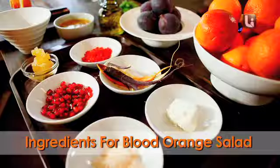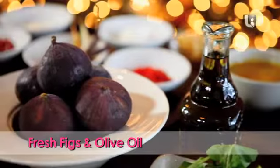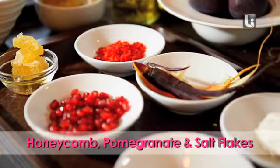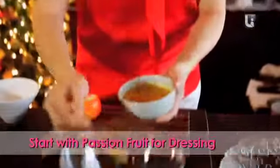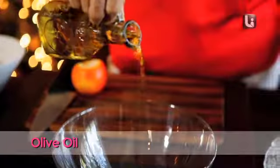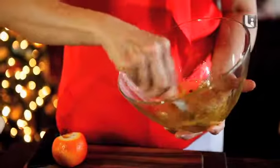I'm going to make a really nice blood orange salad and I'm going to use some passion fruit, which I'm going to do the dressing first. Just a bit here — two, three. I'm going to use honeycomb and then some olive oil. Quickly mix it together. Always remember when you're making a dressing to always give it a good taste.